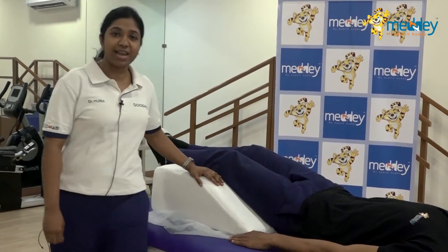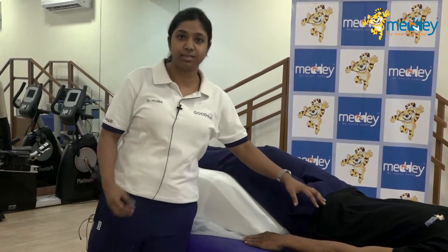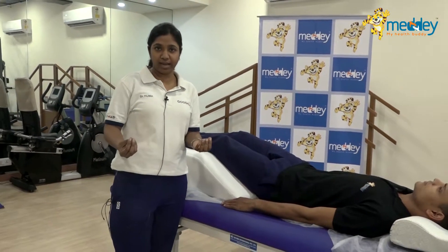In this particular video, I'll be telling you how to use a wedge in order to take the strain away from the back. This wedge can help you to alleviate back pain or back strain which happens from day-to-day life.